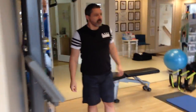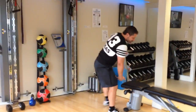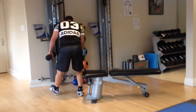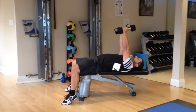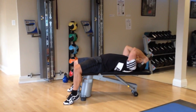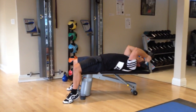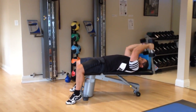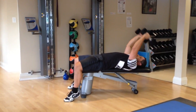Last exercise: we're going to be doing a lying dumbbell tricep extension and then plank alternating leg lifts. For the tricep extension, lie down, get a bench and dumbbells, straight arms extended, then straighten the arms up. Don't let them flare out. Breathe out on the way up. And rest.